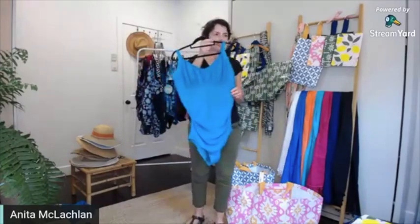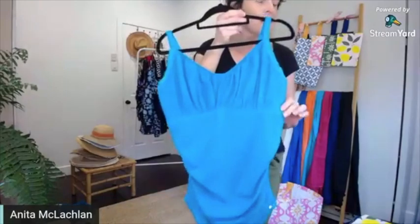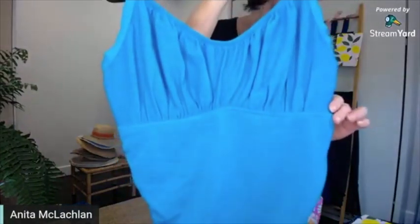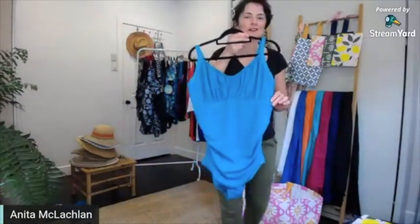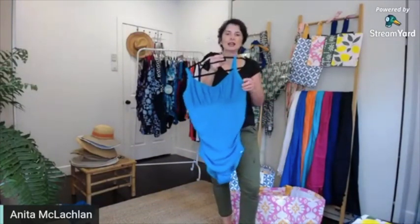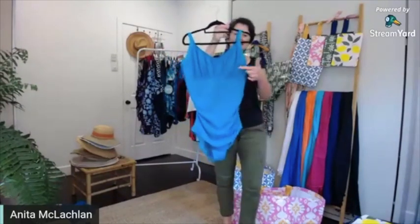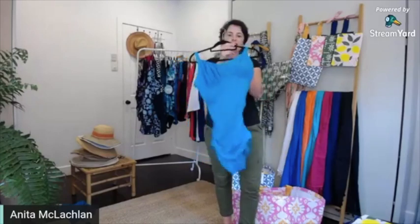This is a fantastic new colour. This is a beautiful turquoise — a stunning blue from Caprioska, just landed. This is the ruched underwire style. You can see nice full cups.